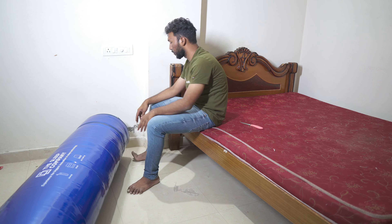In simple terms, the mattress has a total of four layers. You have a strong base layer.